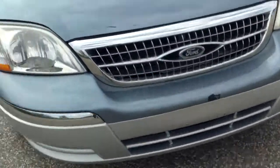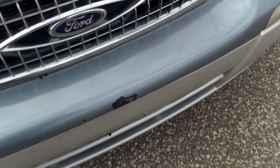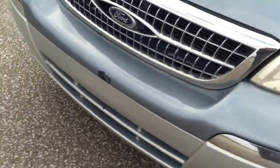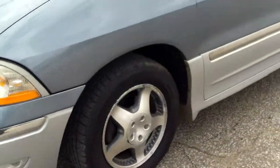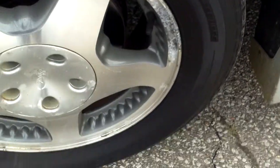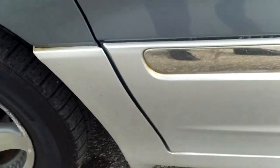Starting up front, of course there's a little bit of cosmetic damage — I wouldn't expect a vehicle this year to be in perfect shape. We do have some stone chips across the hood, a little bubbling going on there, and it looks like some oxidization around the tires with a little bit of rust starting.